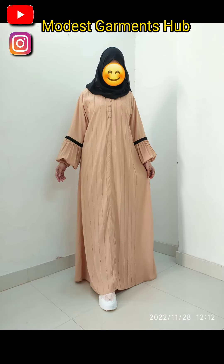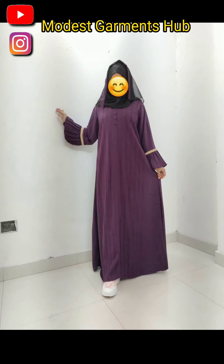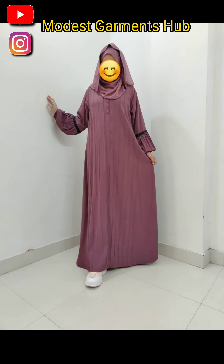It is available in five colors, as you can see. Both sleeves have a lace design — you can see the beautiful lace available on both sleeves. It is available in five colors. If you want to order, the link is in the comment section and in the description box — you can click on the link and buy from there.